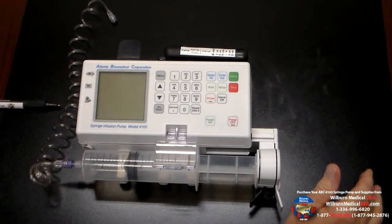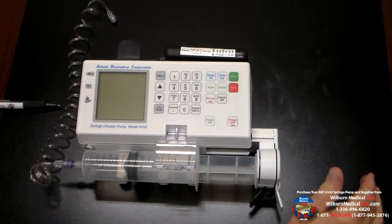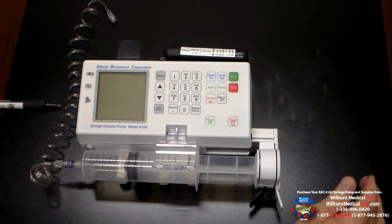And that is the ABC 4100 syringe pump for DSPEC-CF. This is David at Wilbur Medical. If you have questions, I can be reached at 877-945-2876. Thanks for watching.